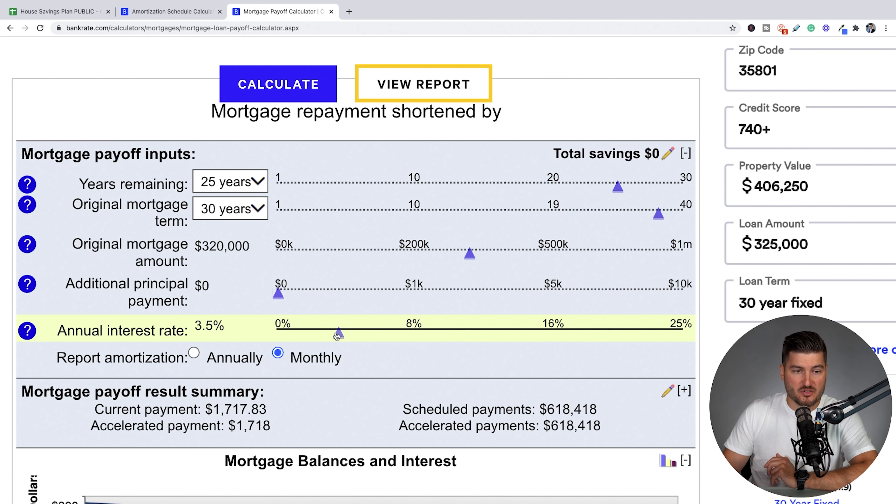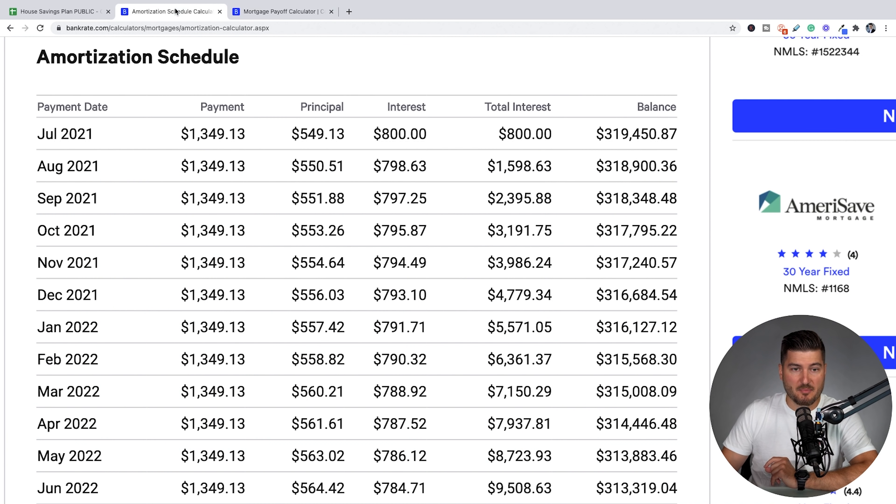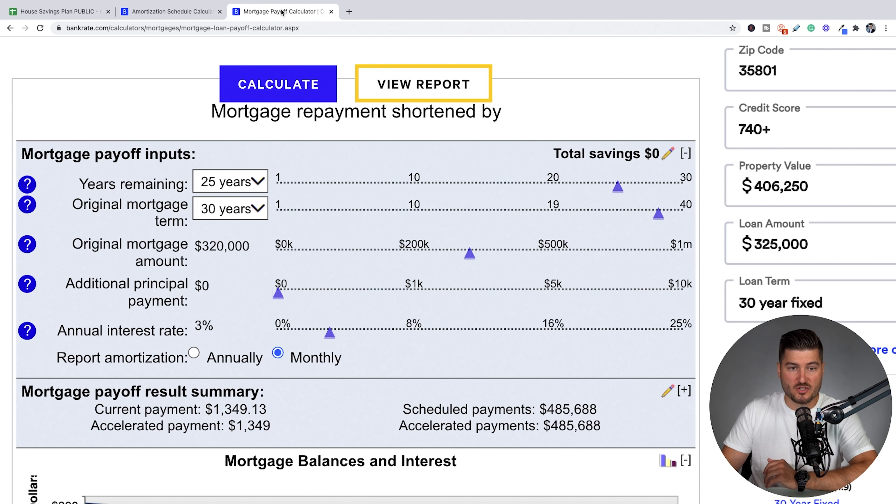This is the key factor: the additional principal payment. Remember from the amortization schedule, you have principal payments and interest payments. Interest is the money you're paying to the bank for allowing you to borrow that mortgage amount. Principal is the money you're paying towards your actual debt. So on the first payment of $1,349, $549 is going towards the amount you owe and $800 is going towards interest.